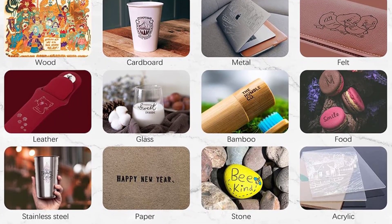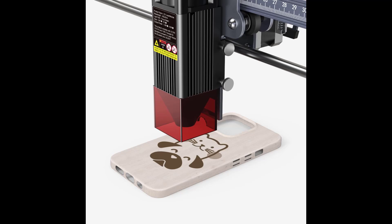So for example, you could even engrave your name or a shape to the back of a smartphone case to make it super personal.